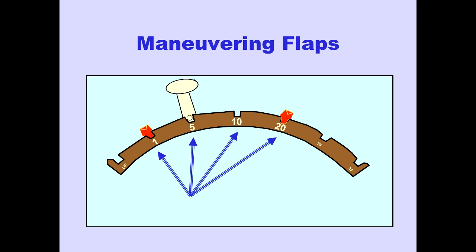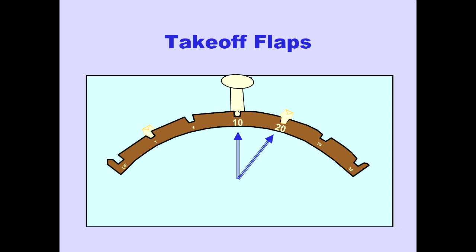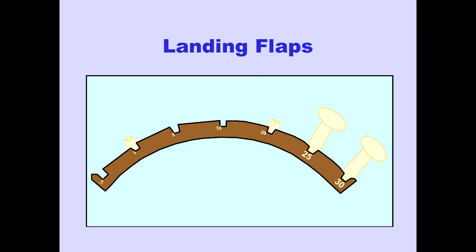Positions 1 through 20 are maneuvering flap positions. Positions 10 and 20 are take-off flap positions. Positions 25 and 30 are landing flap positions.